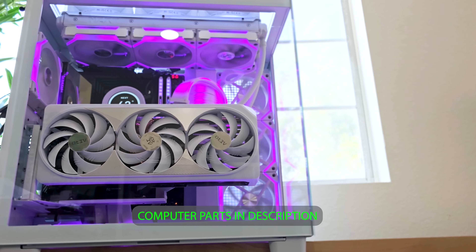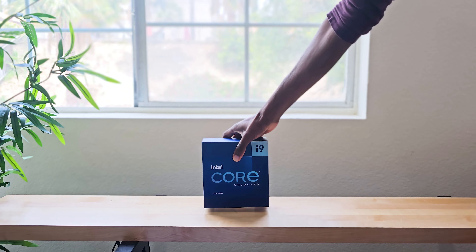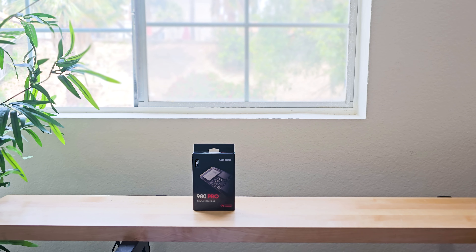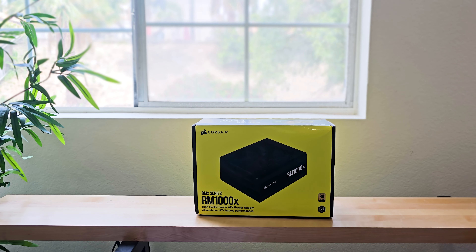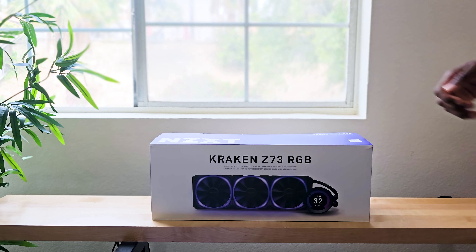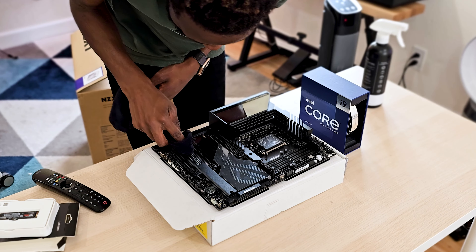All the computer components I mention today will be in the description, so please use those links to support the channel. The motherboard is the ASUS Z790 ROG Maximus, the CPU is the Intel Core i9-13900K, the GPU is the Gigabyte Aero 4080, storage is the Samsung 980 Pro SSD 2TB, RAM is the Corsair Dominator Platinum DDR5, power supply is the Corsair 1000X, the case is the NZXT H9 Elite, mount is the Cooler Master vertical mount, cooling is the NZXT Kraken Z73, fans are the Lian Li SL120 V2s, and for extra lighting I use the Lian Li Strimmers Plus V2.